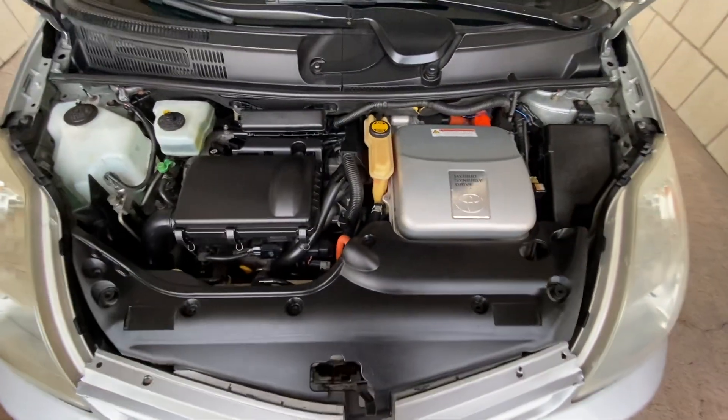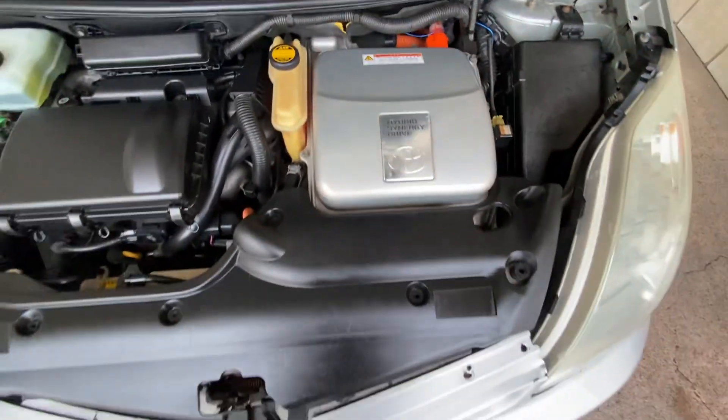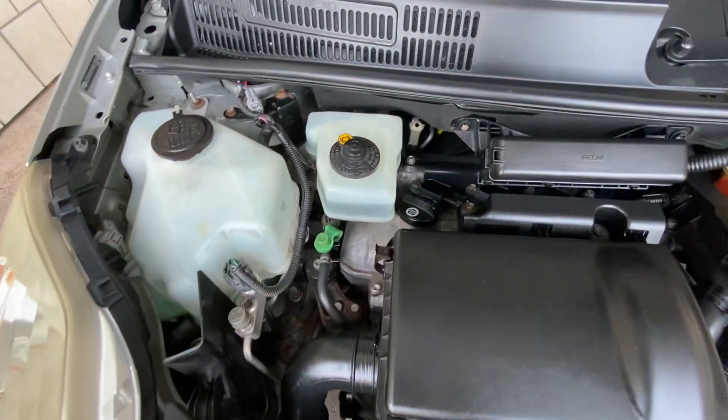Here's my engine bay — this is just how clean I keep it. I don't like it dirty. I don't pressure wash it, I just basically wipe it down. That's pretty nice.